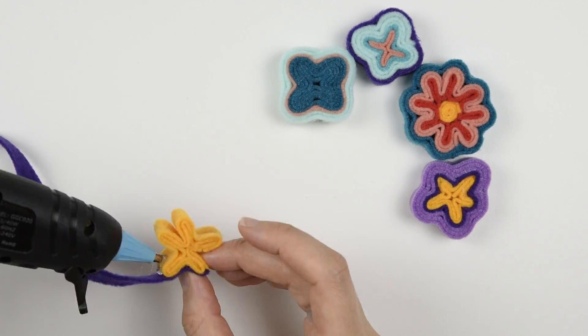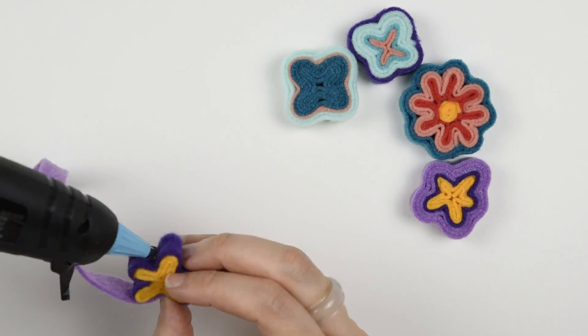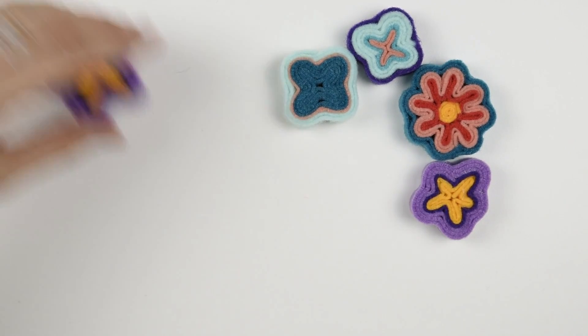To turn the star into a pansy type flower, I make one layer in dark purple, cut off the excess, and follow it with a few rounds of lavender. You can make variations with fewer or many more points, like I did here with these other examples in the corner.